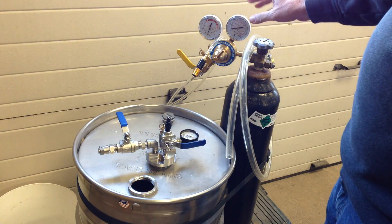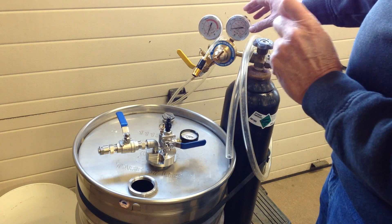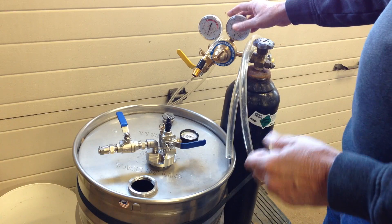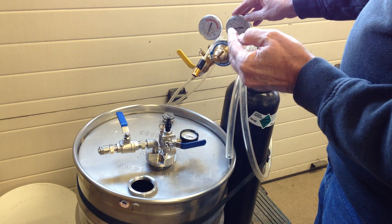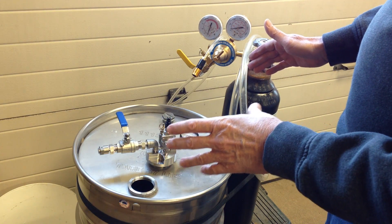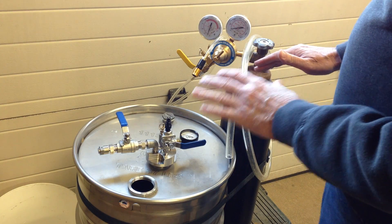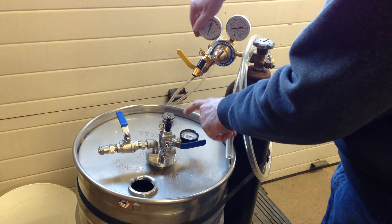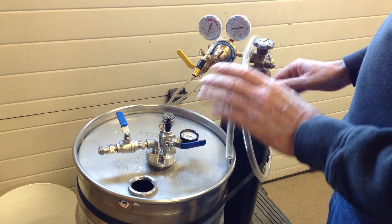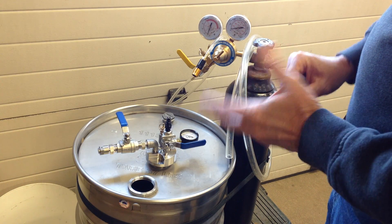We've also got a low-output pressure nitrogen regulator that's designed especially for us, manufactured out of solid brass. A normal nitrogen regulator will have an output pressure of maximum 120 to 150 psi, which is way too high for what we're doing. These drums have a typical hydrostatic test pressure of around 40 psi, and we make sure that every system has two of these high-flow pressure relief valves that will blow off anything over 10 psi. The most we need for dispensing and protecting the fluid in the drum is about 5 psi.